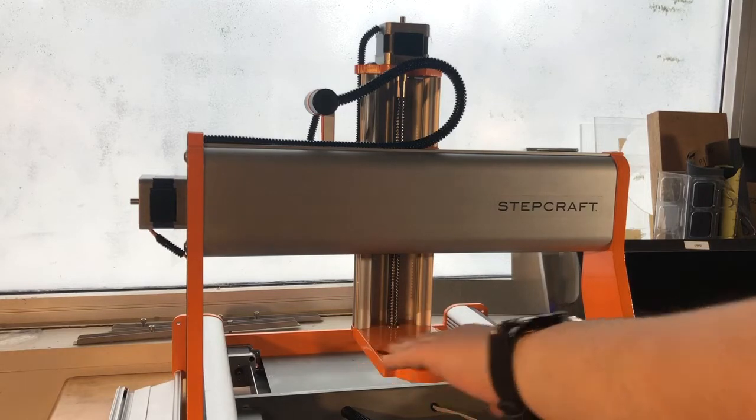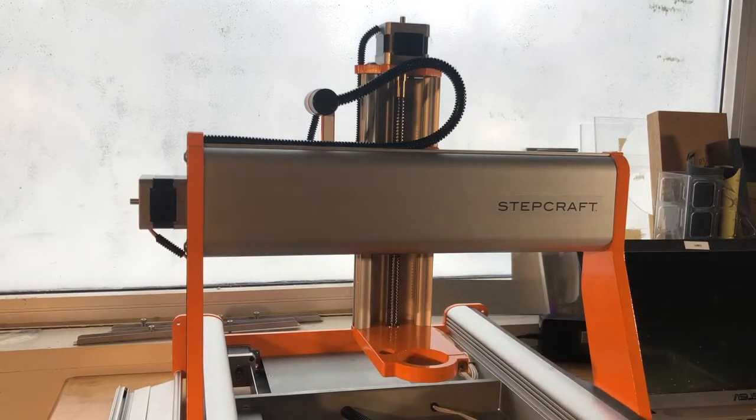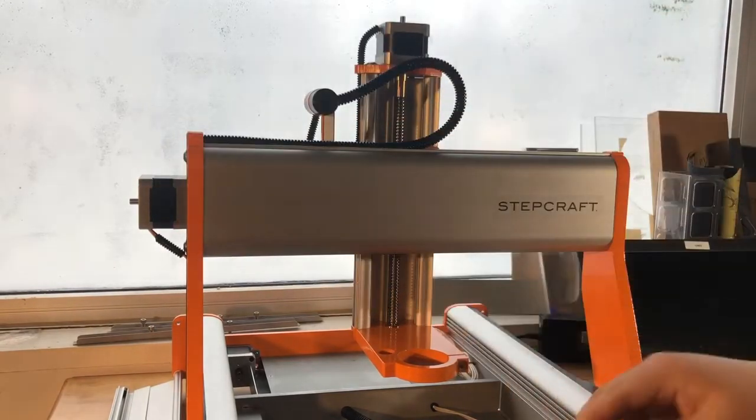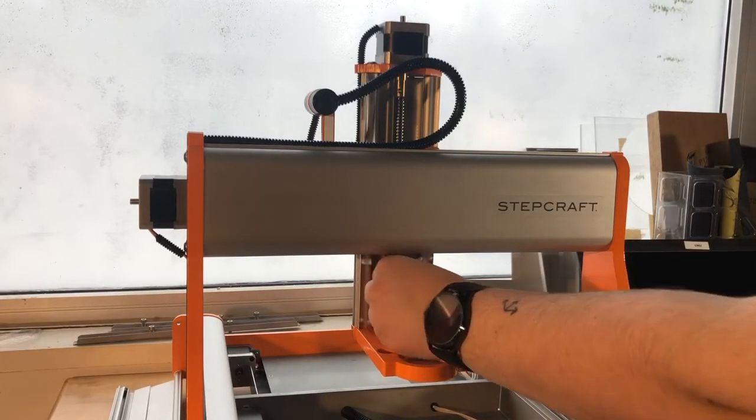From here, if we can't move it with the machine, we want to hit the E-stop at the front or unplug the machine. Doing so will cut the power to the stepper motors and allow us to move the axes by hand.